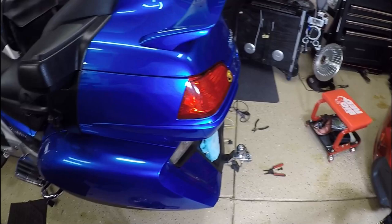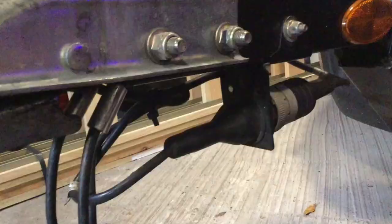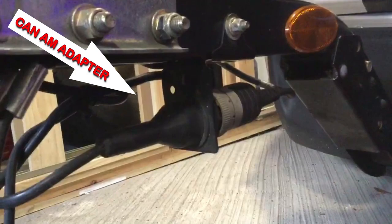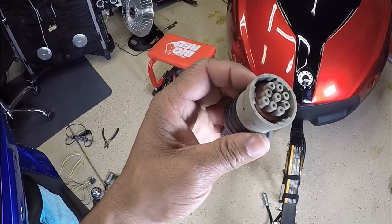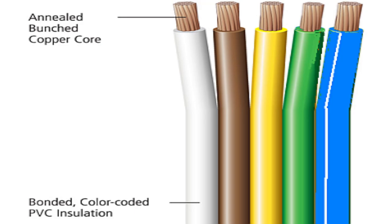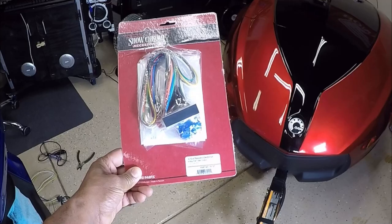Can-Am actually installs these on their trailers. So how do you connect it to a Honda Goldwing? If you have a six wire, five wire, or four wire, there is a simple solution. If you have a four wire, you can go to your Can-Am dealership and they will sell you an adapter that plugs directly into this Can-Am OEM plug. But what if you have a five wire? I want to tell you about a product made by ShowChrome.